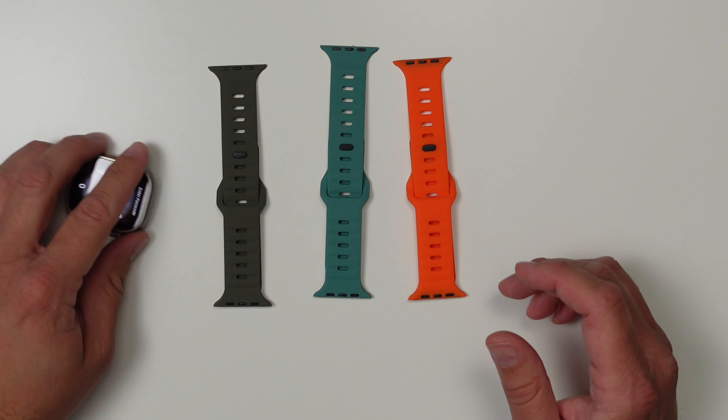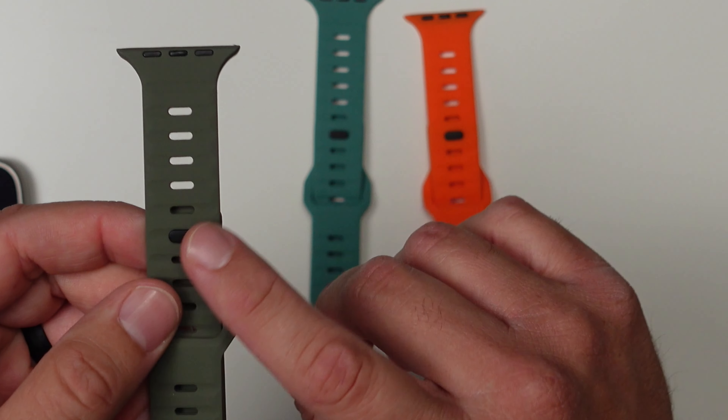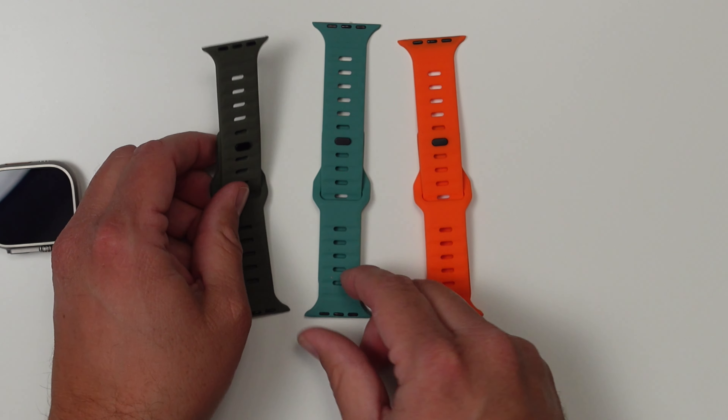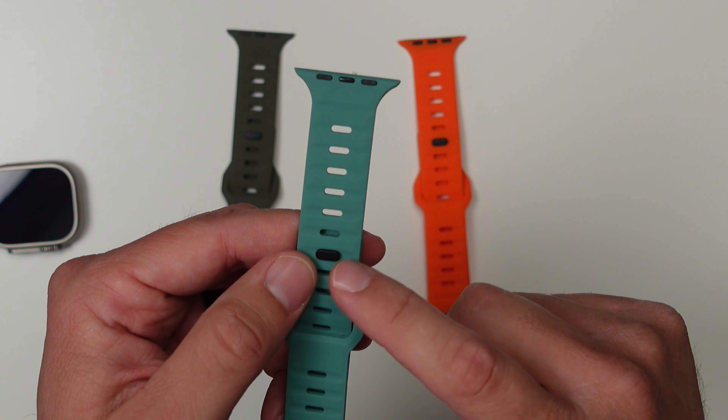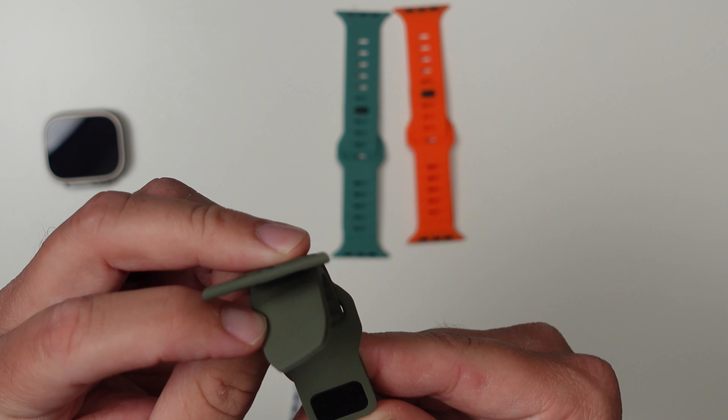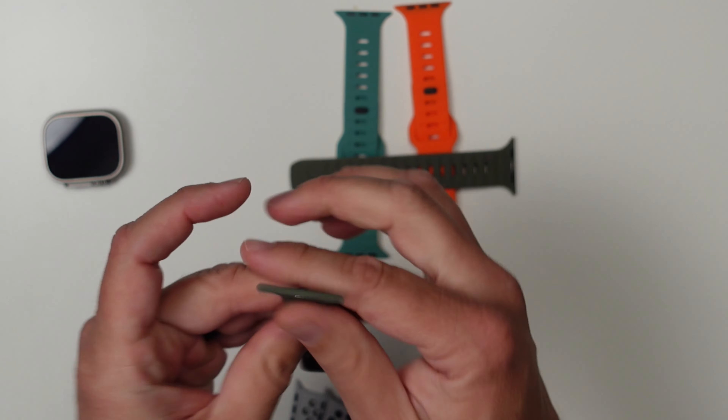If you take a look at all of them together, I personally think this one looks the best just because that black hardware with the darker color looks better. This one would look better with a little lighter hardware, and this one looks really cool — I think it would look really good on the Apple Watch Ultra.